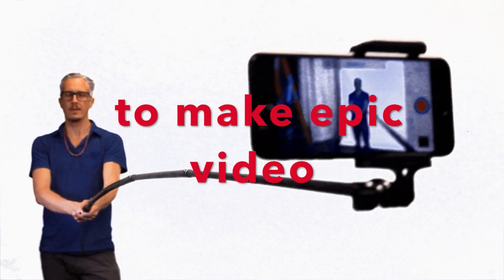They're going to be online for $79.95. A lot of great value, a lot of great features. Check them out — Mighty Selfie Stick. Be mighty.